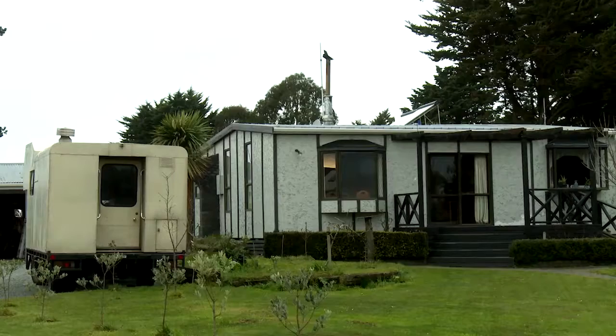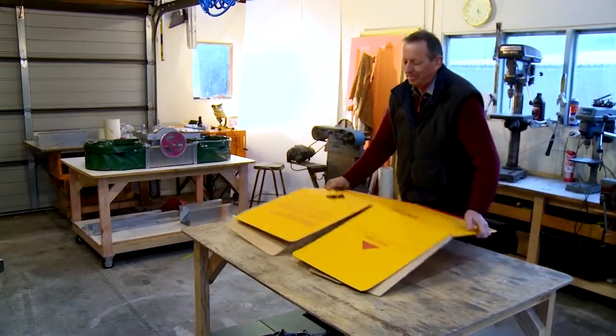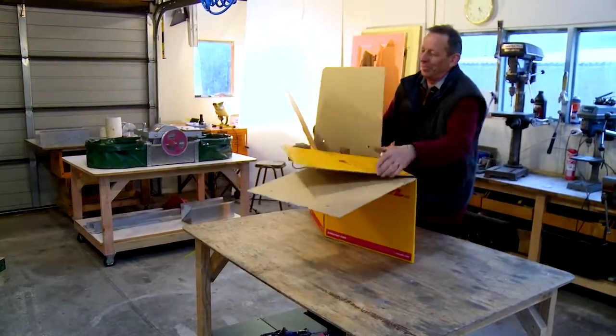In his workshop just outside Christchurch, Mark Landers got his hands on a jumbo box and is determined to find a way to send his massive papermaking machine to Africa.